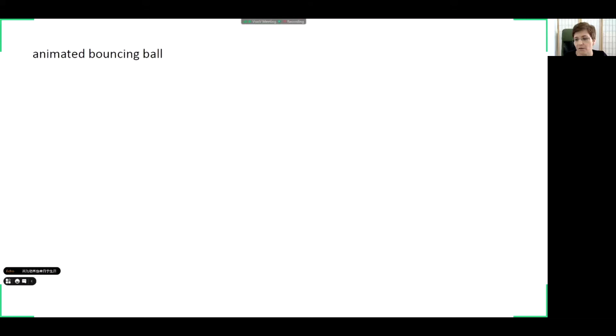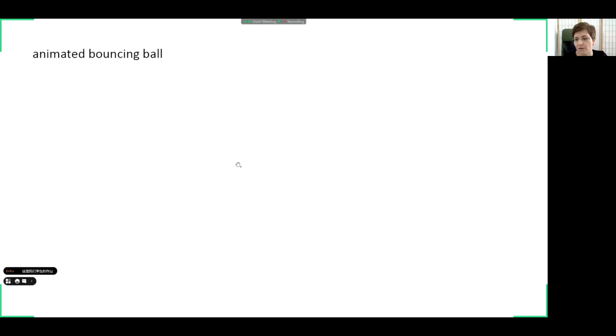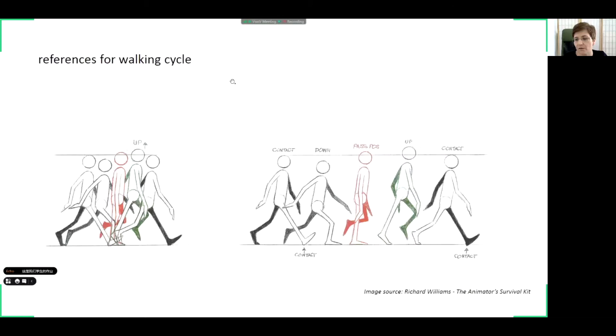I will show you how this looks when it's animated — this is a student work. You can see that the ball is jumping and respecting those frames we saw previously. Of course it's a little bit exaggerated, but in animation we use exaggeration.